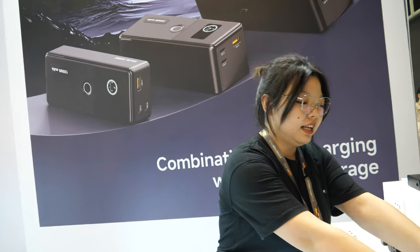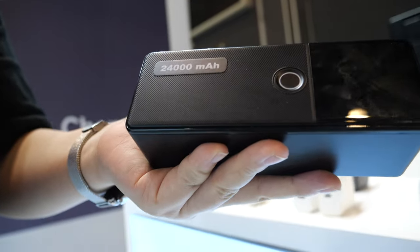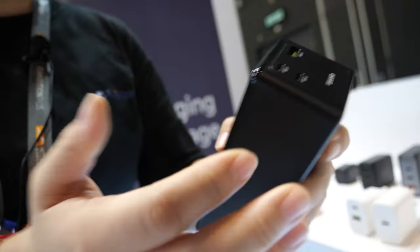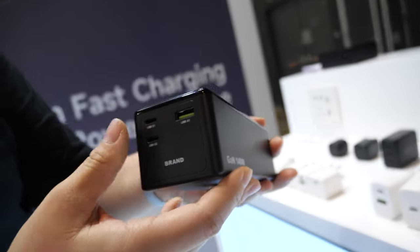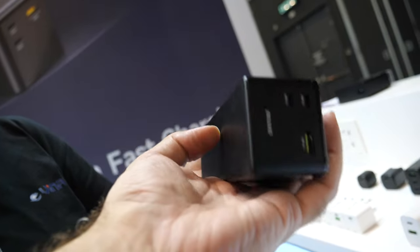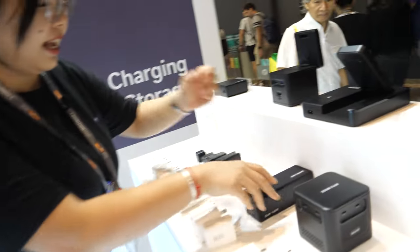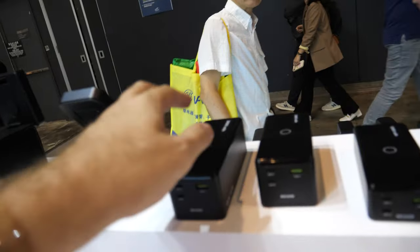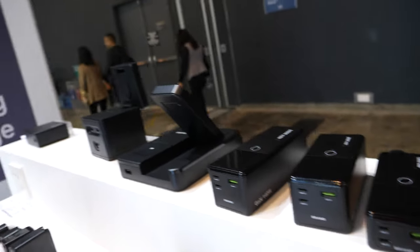Behind you, there's a combination fast charger with power storage. Yes, this is our power bank with 24,000mAh capacity, with a fast charger and three ports. This single port can reach 100 watts, and this one 140 watts. It's charged by Type-C. It's a power bank with a fast charger. It comes in three sizes: 24,000, 20,000, and 12,000mAh.